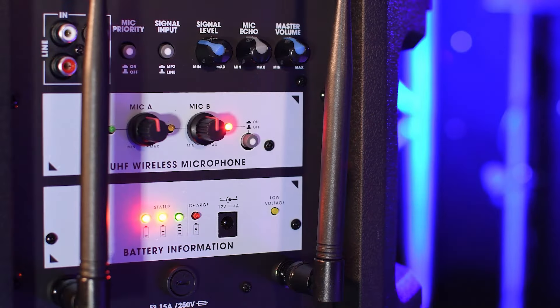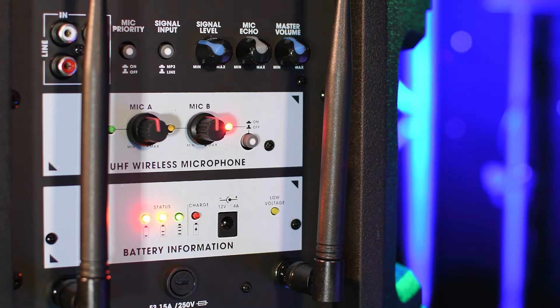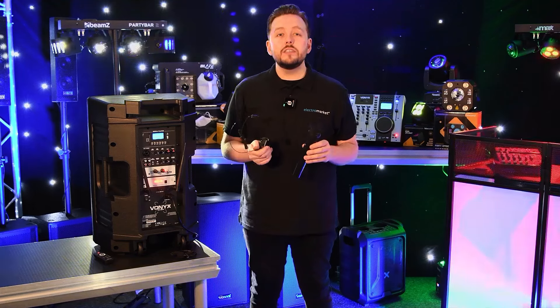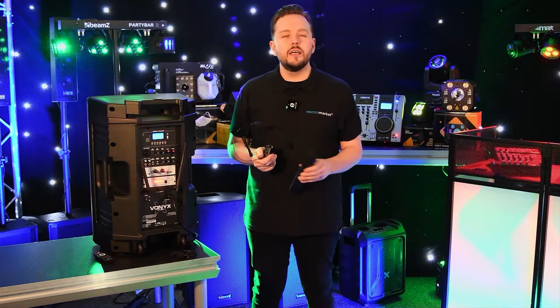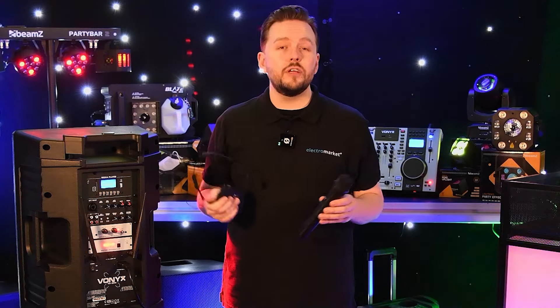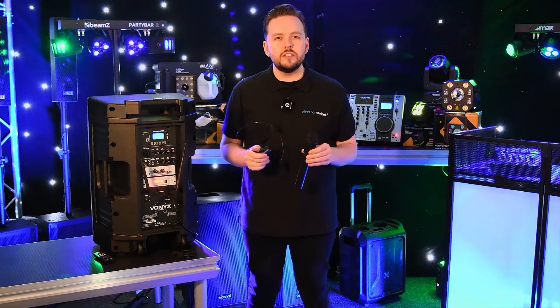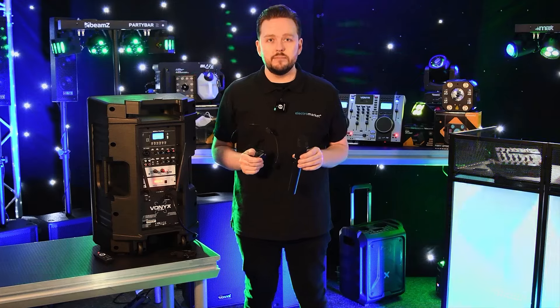Enjoy the convenience of a powerful long-lasting rechargeable battery that offers up to eight hours of uninterrupted operating time. With a handy LED battery indicator you're always informed, ensuring your presentations or performances proceed uninterrupted. The Vonix VSA500BP comes with two microphone options — a handheld mic or a headset or lapel mic for hands-free voice projection — keeping your audience engaged with pristine audio quality.